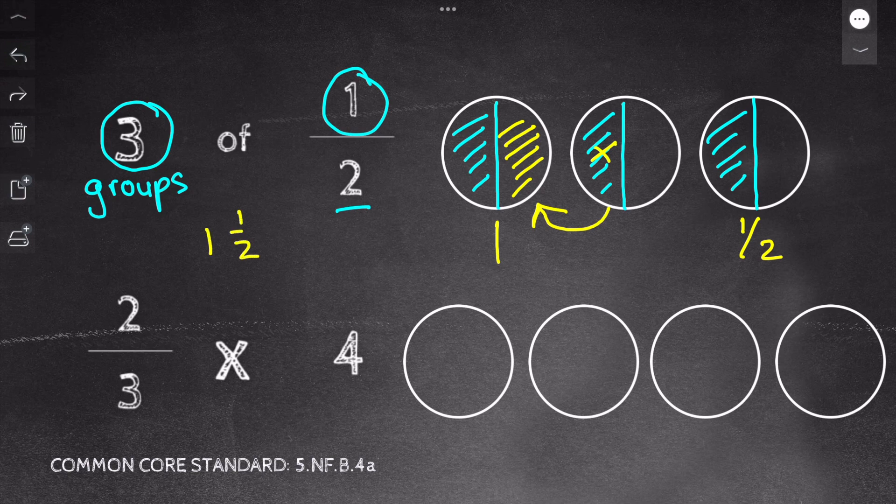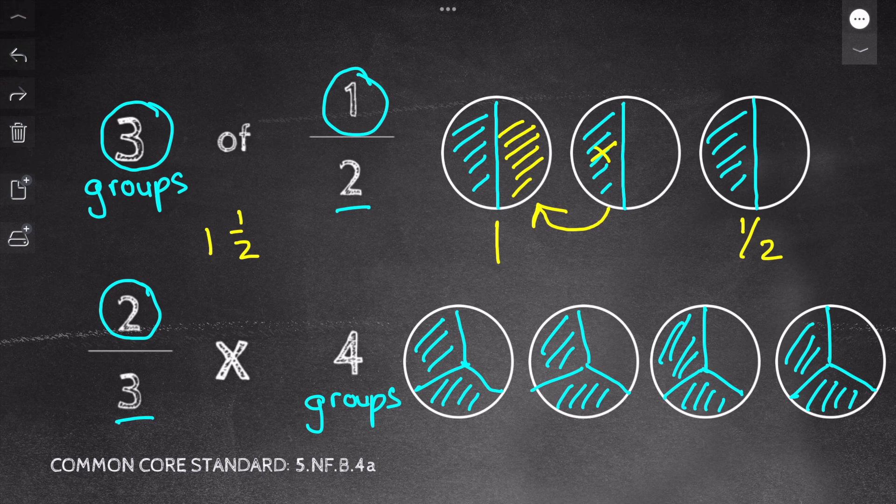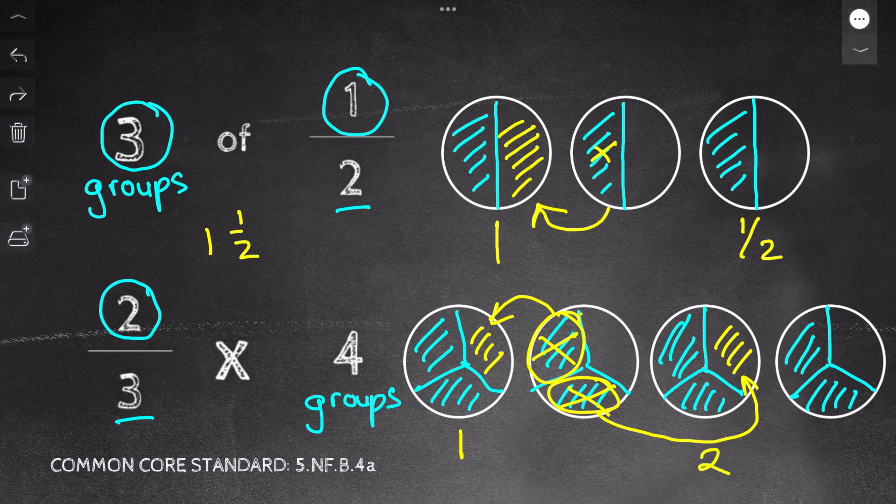For my second problem, I have two thirds of four. I can think of it as two thirds of four groups. So I drew out four circles because that's my whole number. Now I look at my denominator for the next step — I cut the circles into thirds. Now I shade the amount of each circle based on my numerator, which is two, so I shade two pieces of every circle. Finally, I move the pieces to make whole numbers. I have one whole, two wholes, and then two thirds left. So my answer is two and two thirds.